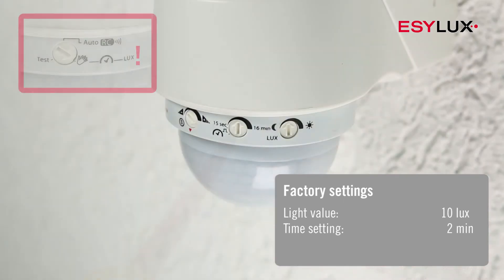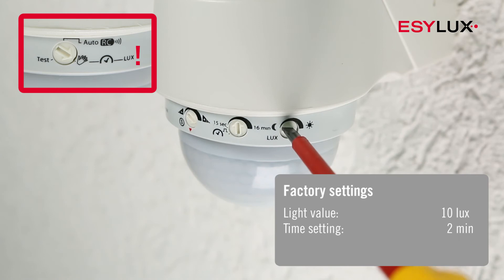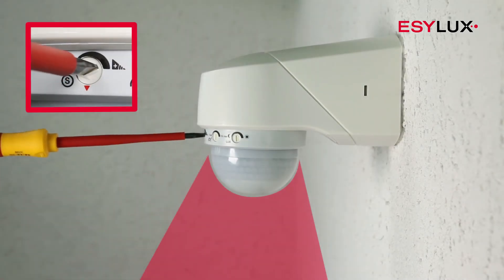Pushing the sensor heads up enables access to the adjusting controller. From here, you can adjust the switch-off delay time and the brightness target value individually. The range of the detector can be modified using the range controller.